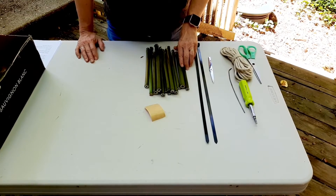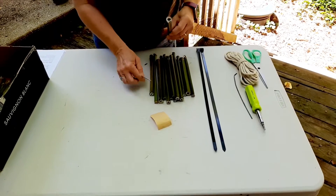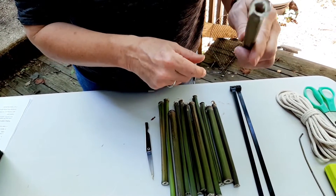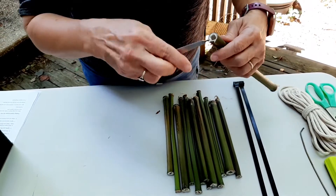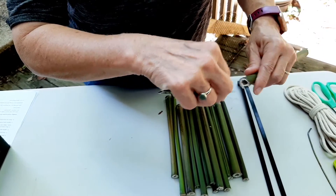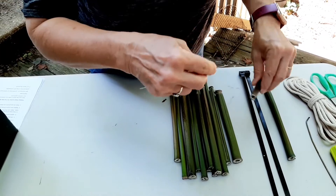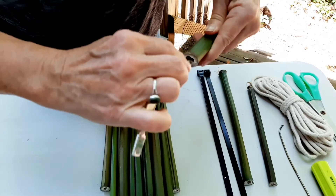Now that you've got everything together, let's go ahead and build our bee hotel. The first thing you need to do is take a look at each one of these tubes. One end is going to be open and the other end is naturally closed. You want all of these open ends to face the same direction, and just clean out the end to make sure it's opened up. You don't need to go really deep inside — just make sure that the opening itself is cleaned up, kind of like this.